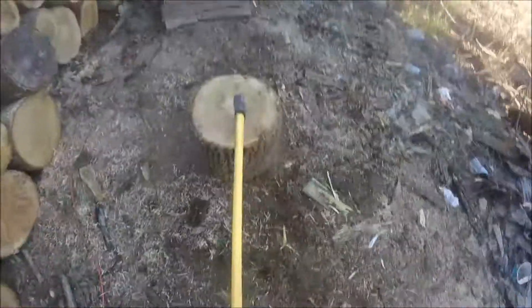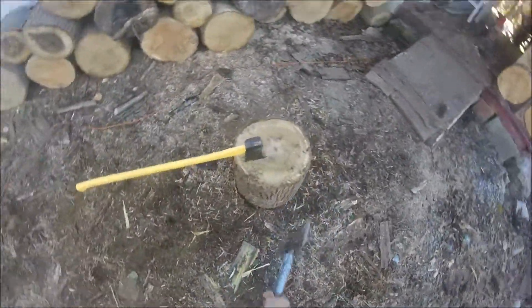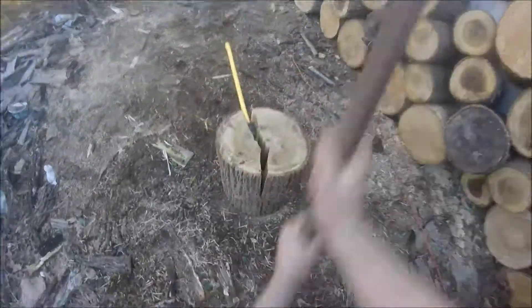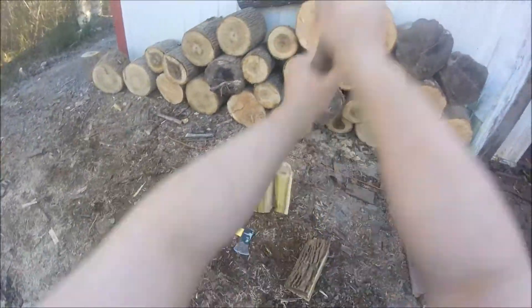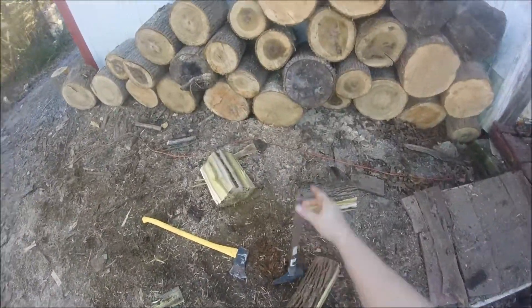If I don't think the splitter will split it, I'll quarter it up first, like you can watch me doing here. Some of those big logs are so heavy that it's just a pain in the ass to get them up onto the splitter. The splitter I'm using is a little five-ton Harbor Freight electric splitter — I've got a video on it — thing works great for what it is. It will split some big wood if it's completely seasoned out, but a lot of this is still a little green.